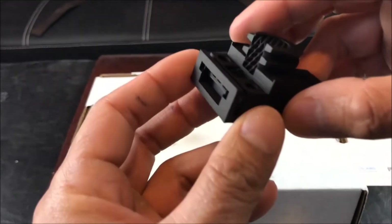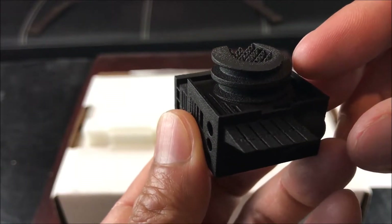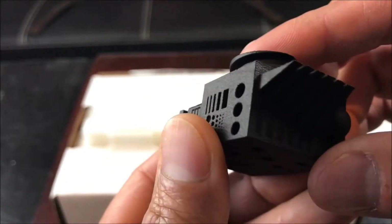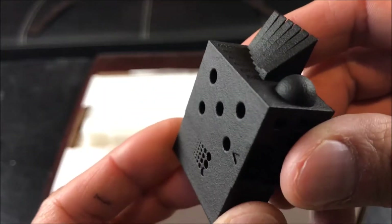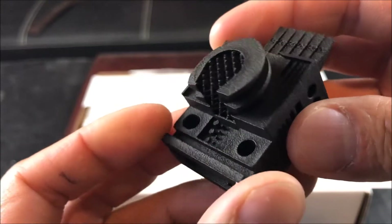And here is the third part. This is known as the lobby. It's made by HP's multi-jet fusion process and is made of nylon material. This part doesn't require any support structures.